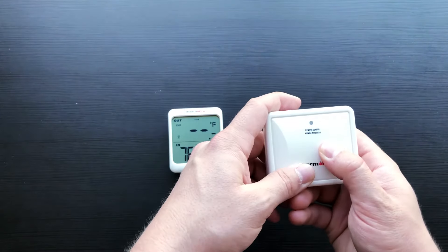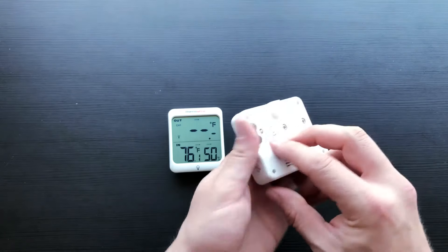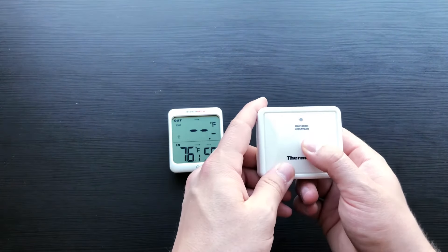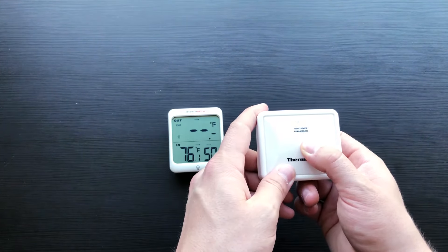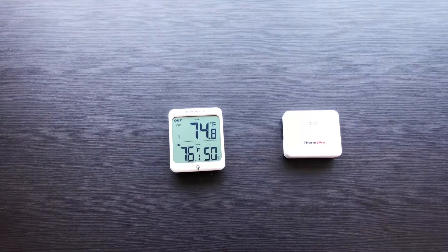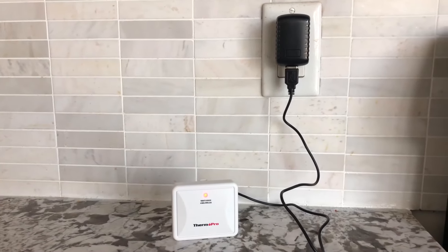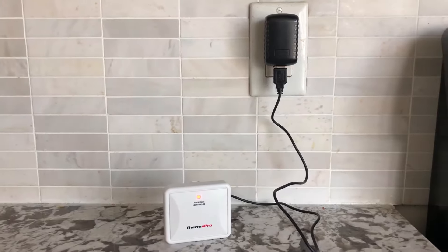Next, press and hold the power button on the remote transmitter until you see two flashes, then release. After, press and hold the power button again. Once you see a single flash, release. The transmitter and receiver will now automatically connect. The TP63 comes with a completely rechargeable remote transmitter.